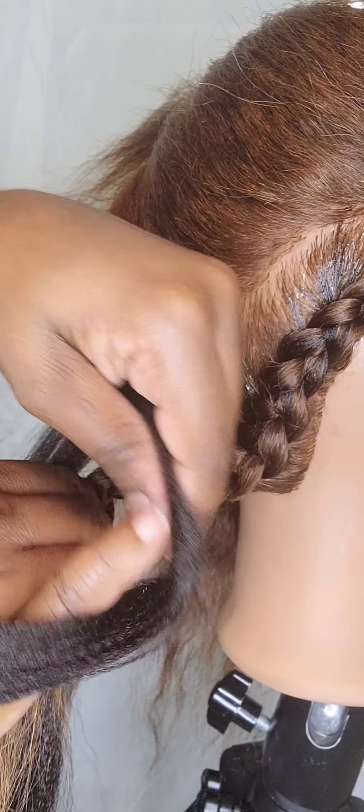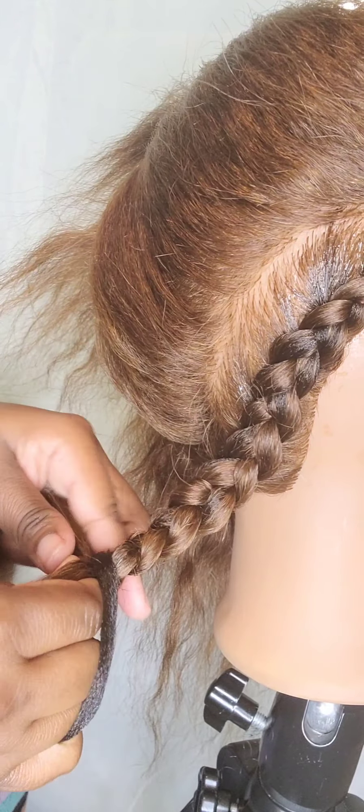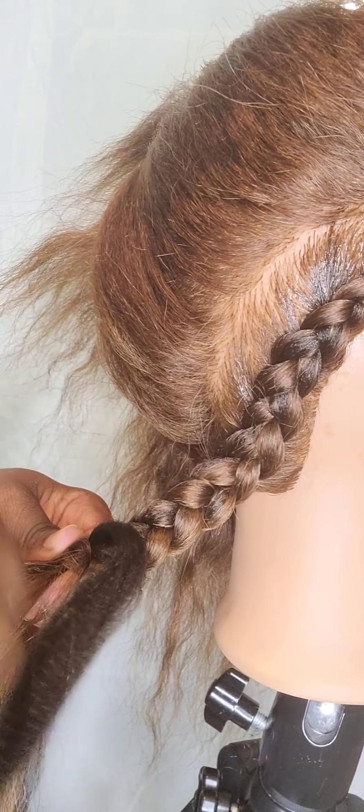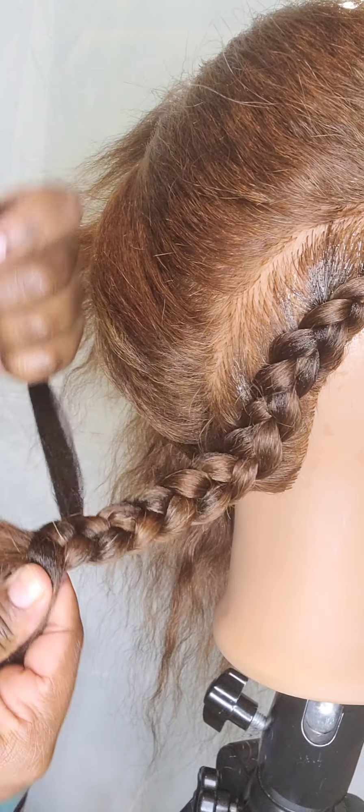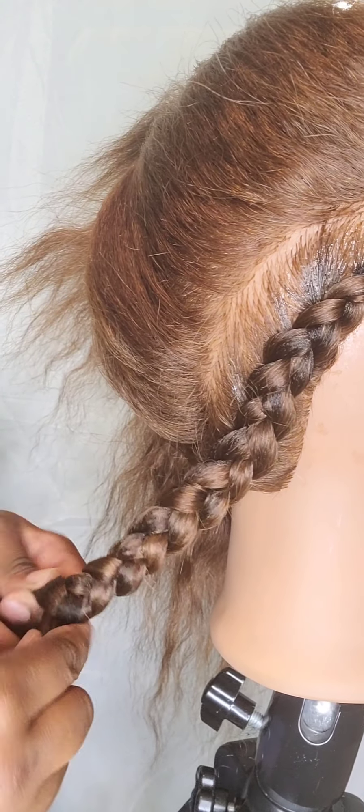It's a little tricky, but you take your braiding hair and you hook it around your pinky, fold it around the braid, then grab it with your left hand, fold it back over, and then you just keep braiding down.